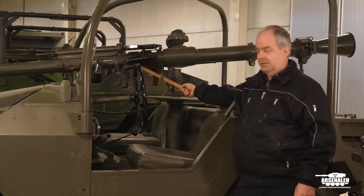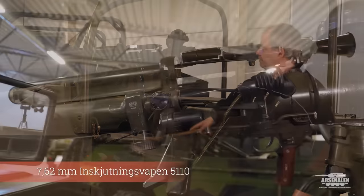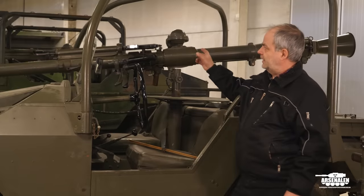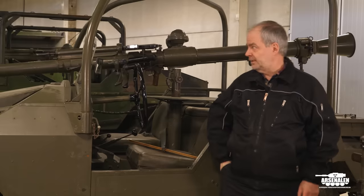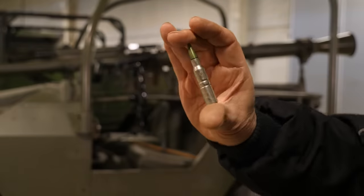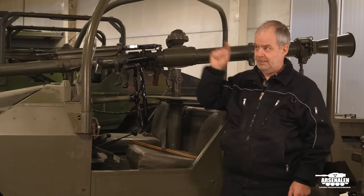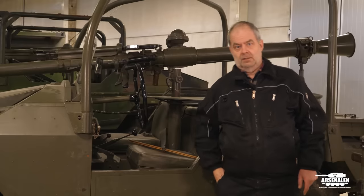On the side there's a sight, and on top there is a small automatic rifle — a Swedish automatic rifle from 1942 that has been modified and used as a rangefinder. Before you fire the big gun, you fire a small round like this with a tracer in order to confirm that the distance you have calculated is correct. You fire this one, and if it hits the target, you have the correct distance and then you can fire the big gun.